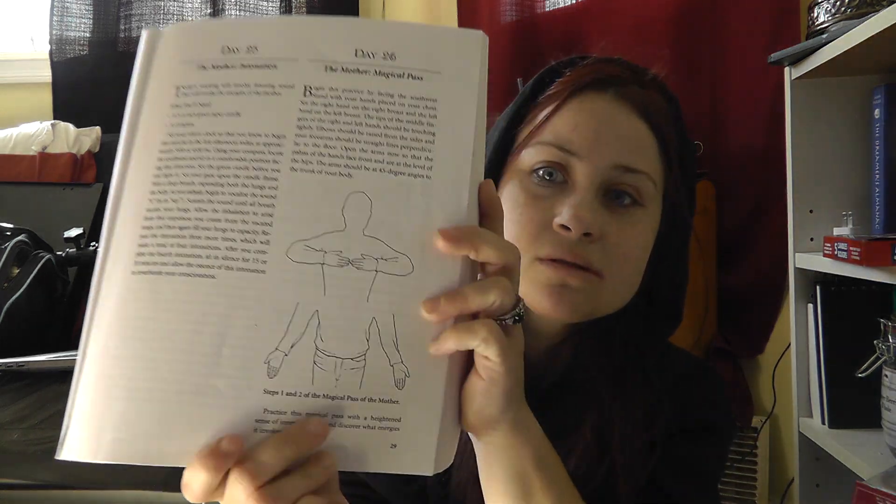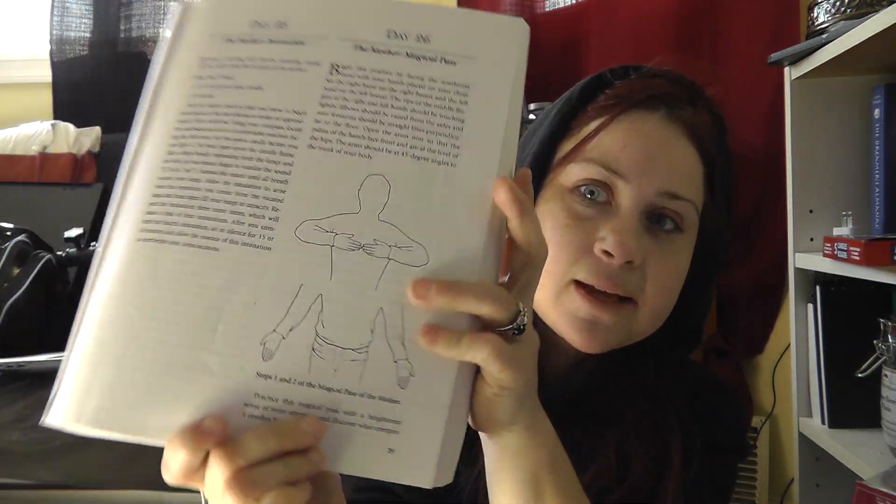We practice this magical pass with a heightened sense of inner attention and discover what energies it evokes for you. Start here with them touching and then bring them out. You can't see it but I'll show you the picture — so that's what it looks like, guys.